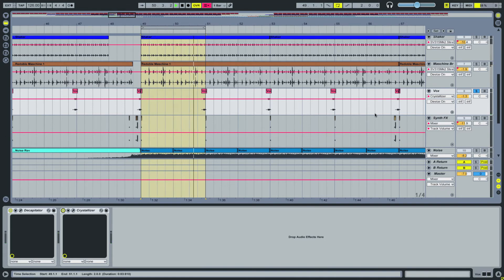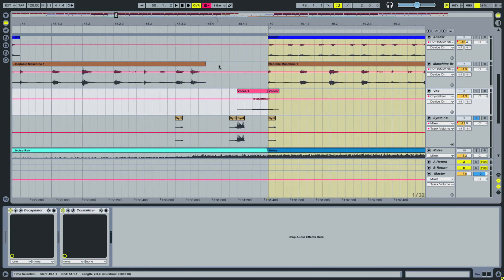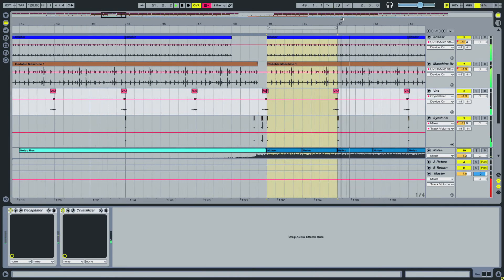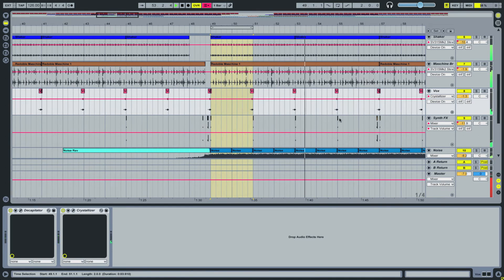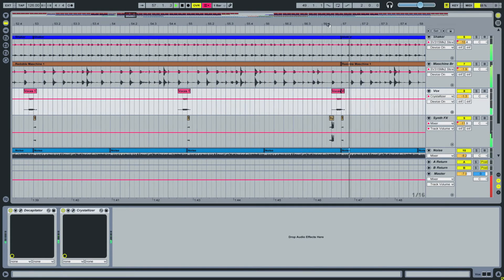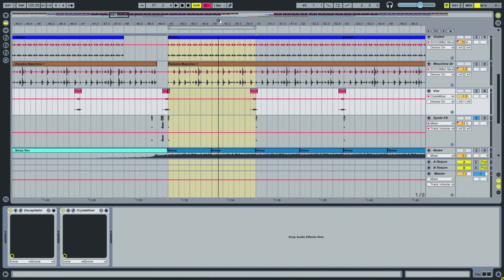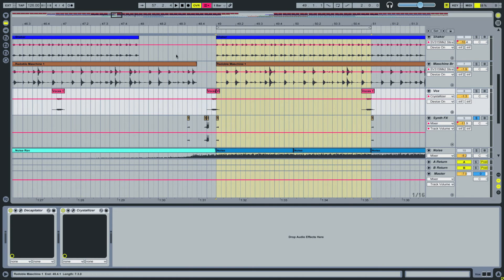As far as the synth goes, I did a similar thing as with the vocal — instead of playing those sustained obnoxious sounds, I just cut it up and took little bits of it and sliced them in here and there. I had that pattern in my head before I even made this and was like, alright, it's easy enough to do. It's a lot of fun and easy to work with in Ableton.